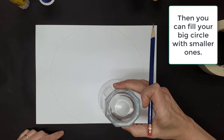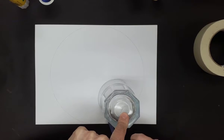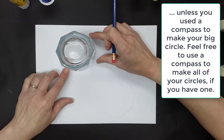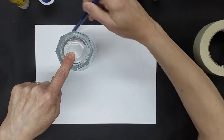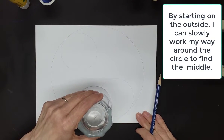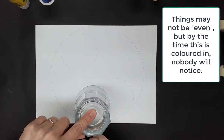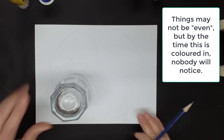And then anything goes. You can start from the outside, you can start from the middle. I find the middles are sometimes hard to find because we haven't used a compass. If you have a compass at home you could make your big circle and all your small circles with a compass. So I find that by starting from the outside, I can slowly work my way around to find the middle. And I sometimes like to overlap my circles a bit. Things may not be 100% even, but by the time this is colored in, nobody will notice.